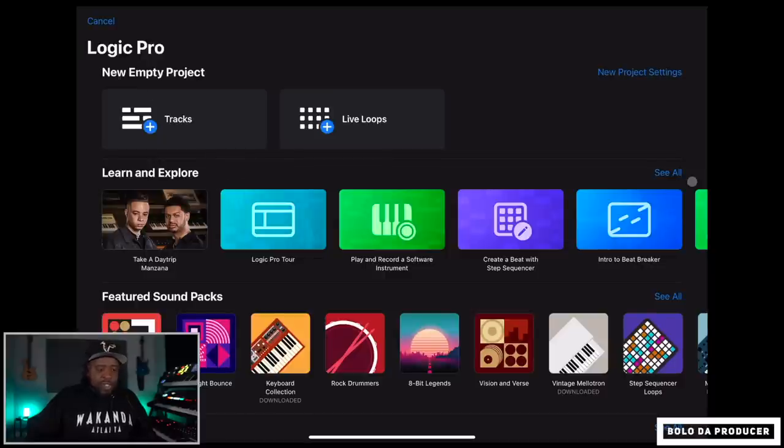Once you've paid your subscription, the first thing you're going to see is 'Create Project.' Click on that to create your first project. They have a whole bunch of tutorials, sound packs you can download, and Logic comes loaded with a whole bunch of sounds. They also have Live Loops and all that, but I'm just going to get started the way I usually make beats — pure production for this video.